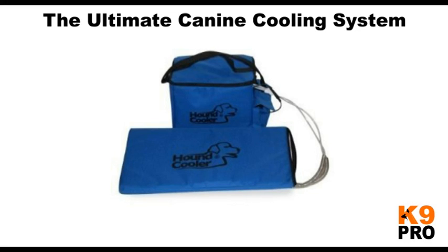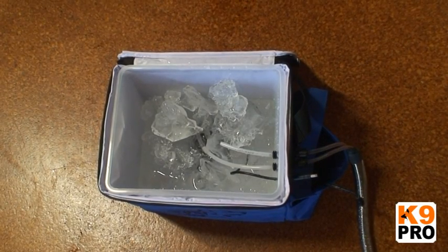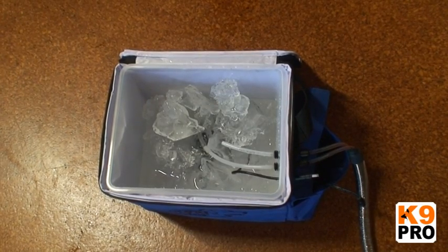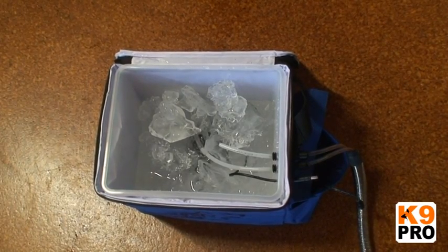Our video today is on the Hound Cooler — it's the ultimate canine cooling system, in fact it's the only active cooling system in the world. It has an ice box in which we put a bag or even half a bag of ice with some water, we turn it on and a little pump that's included with the system pumps cold water into our dog's mat.